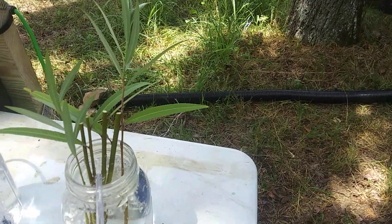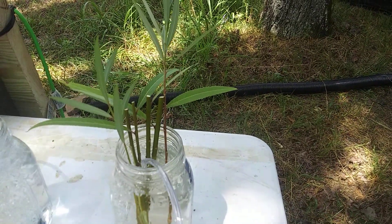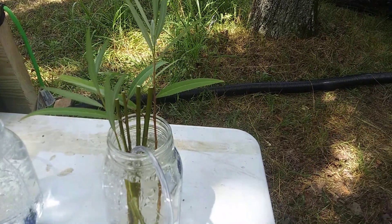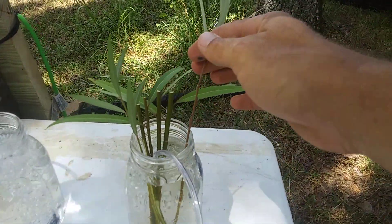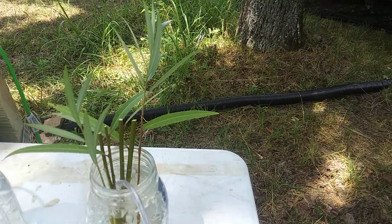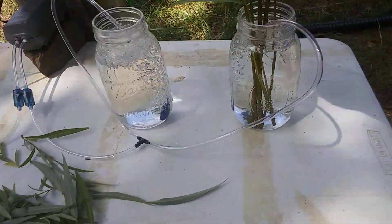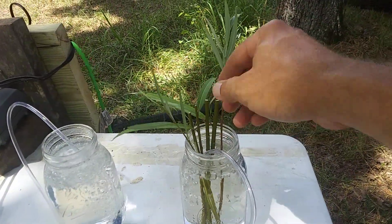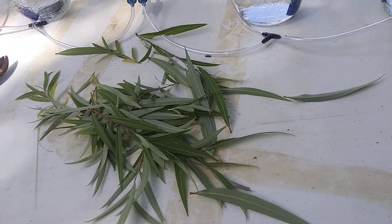As soon as you cut it, if you're cutting a whole bunch of cuttings, you want to carry a bucket with water in it and throw them in right away. I'm just doing these one at a time. I'll check back probably daily to see when roots start poking out. Leave just a couple of leaves on each one — one or two — and the stripped foliage will go over to the rabbits.